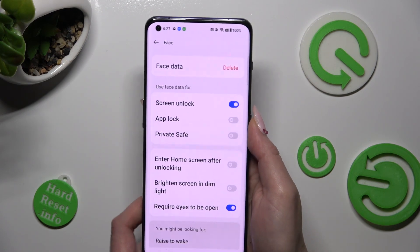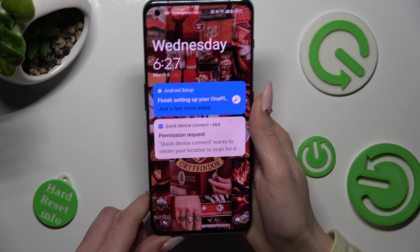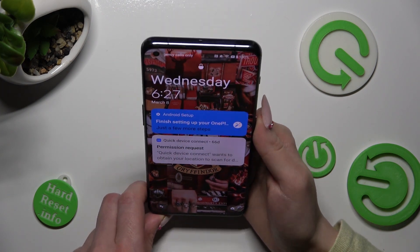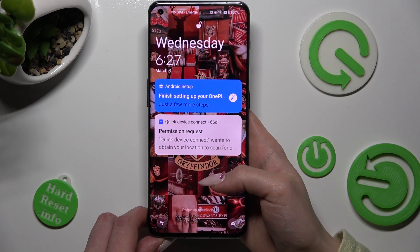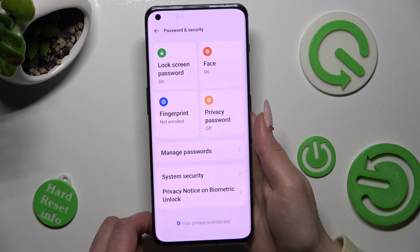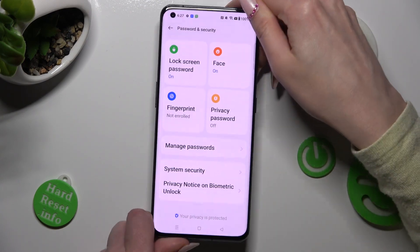And when you're ready, switch off your screen. Now, when I switch it back on, as you can see, Face Unlock is working properly, so all I need to do is swipe up to open this OnePlus.